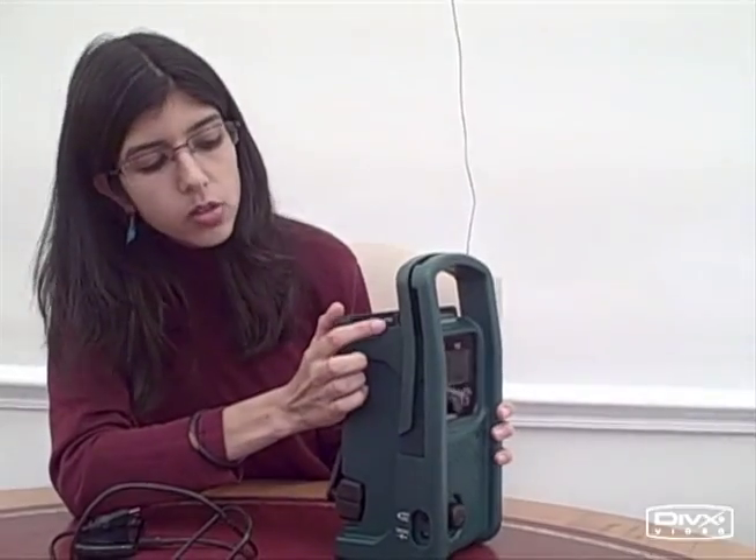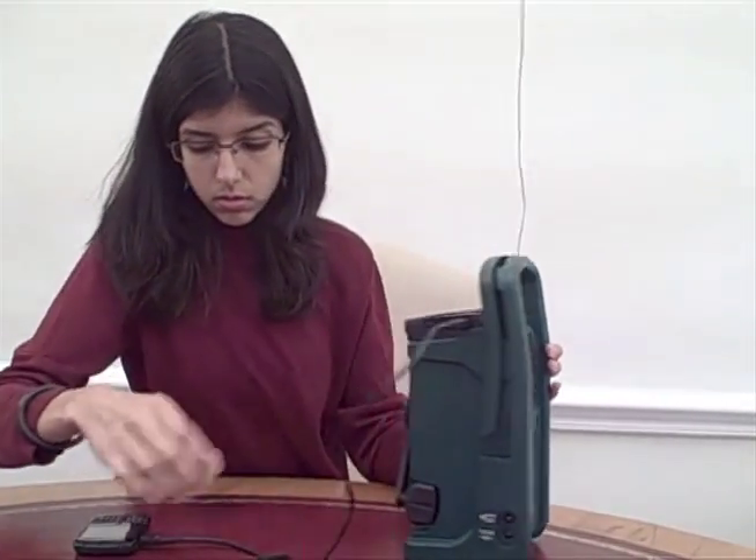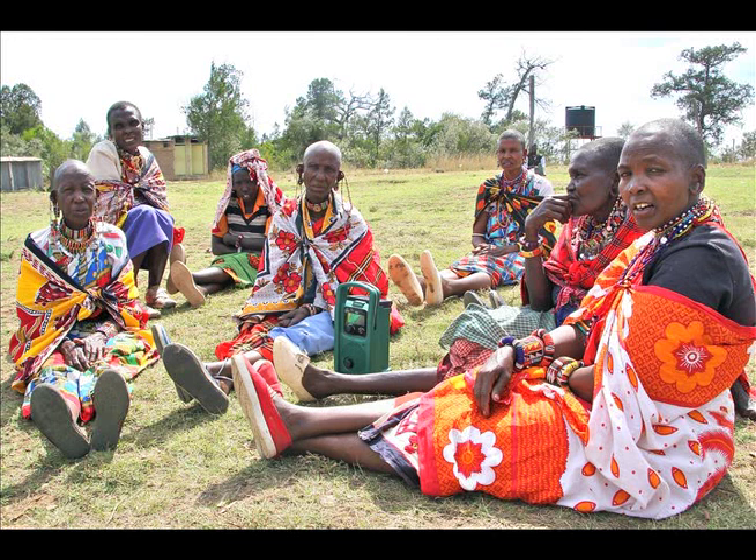The solar panel also has a USB port that can be used to charge mobile phones with a USB cable. The Life Player will bring unprecedented information and education access to millions in the developing world.